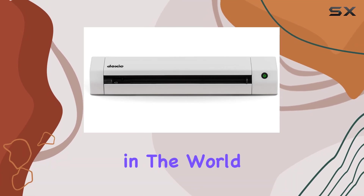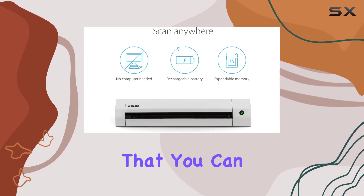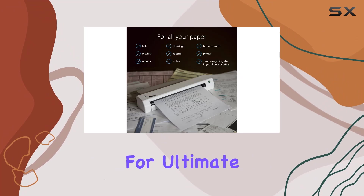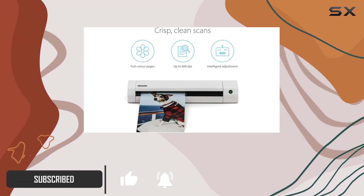DoxyGo SE is a game changer in the world of portable document scanning, delivering smart and simple scanning that you can take anywhere without needing a computer. This scanner is designed for ultimate convenience, making it perfect for home, office, or work-from-home setups.